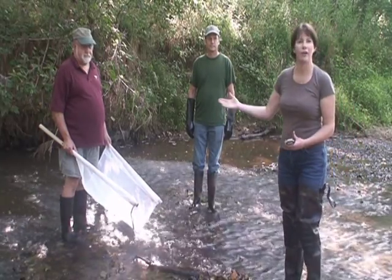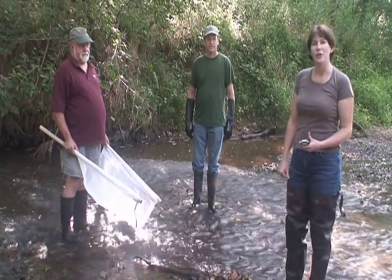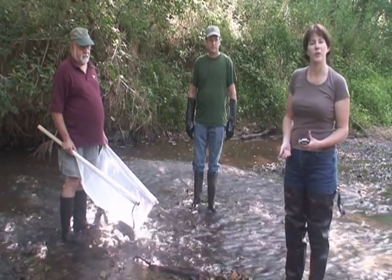With me I have Otto Gutenson and David Ward, also of the Loudoun Wildlife Conservancy, who will be demonstrating the technique as I explain the actions that we take through this process.